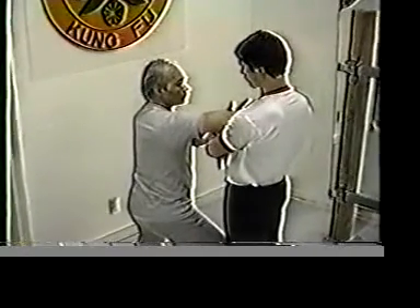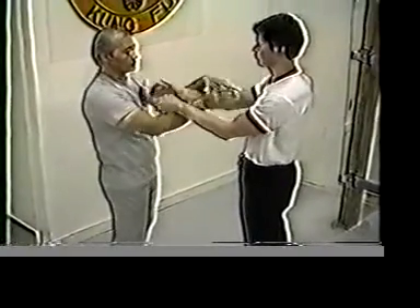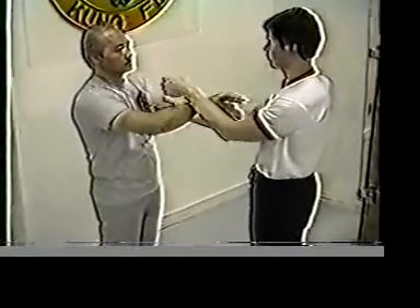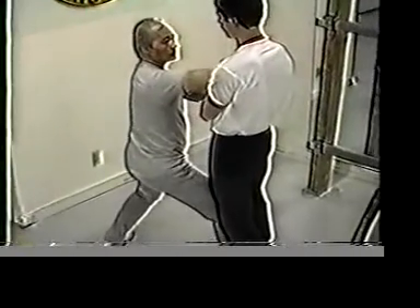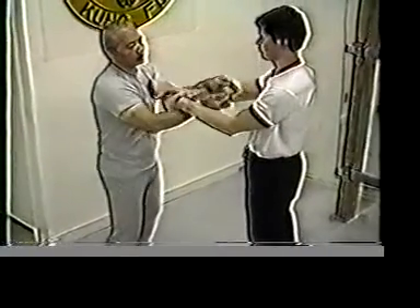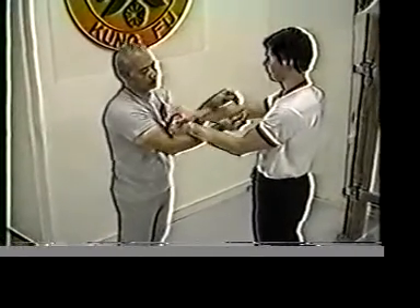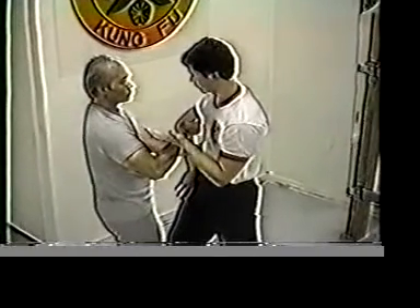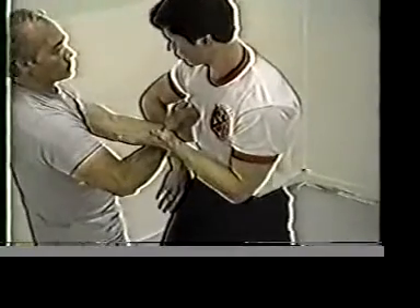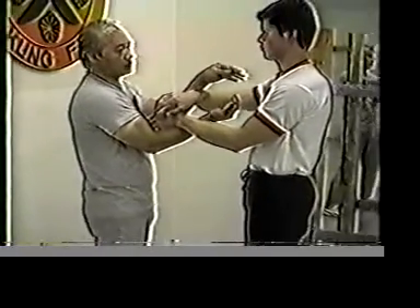Strike it this way. The next ball gets the opponent trying to respond using the same elbow strike. This is how we block the opponent. I'm going to show you one more time how to use the elbow strike.